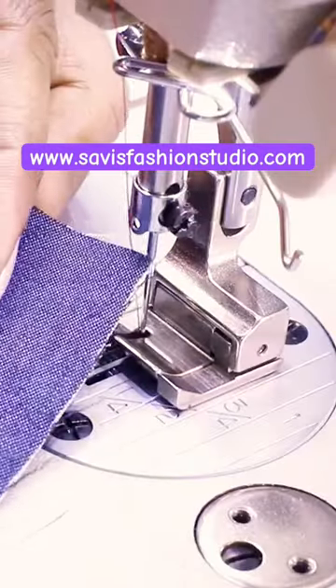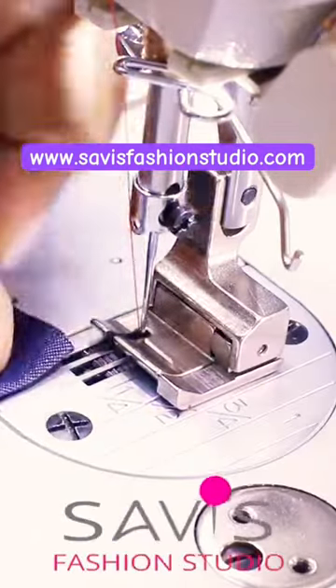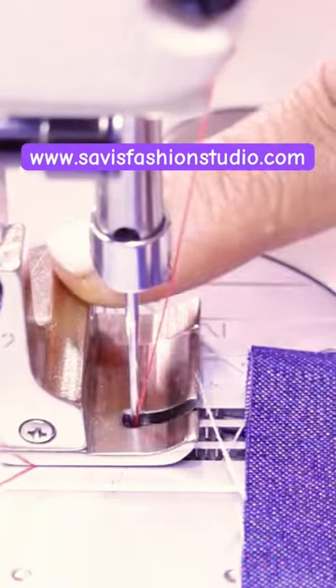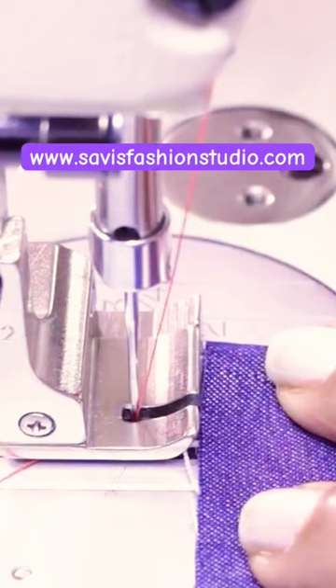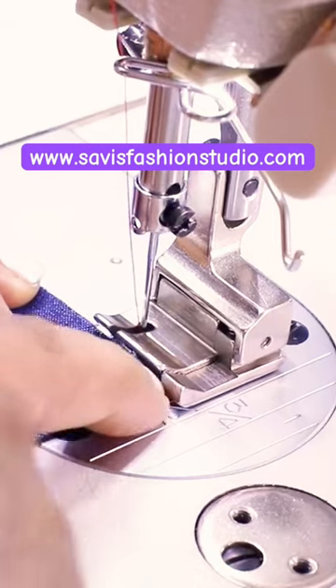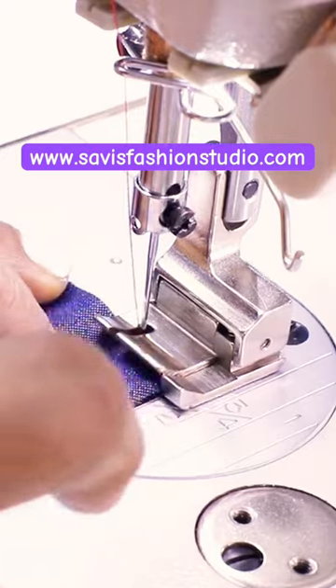Industrial sewing machine. Now let's see how to stitch. I'll be sewing on this piece of fabric. I want to stitch half inch from the edge, so I'm using a half inch right compensating foot because I'm stitching on the right edge of the fabric. Now I'm aligning the edge of the fabric to the guide here in the foot.